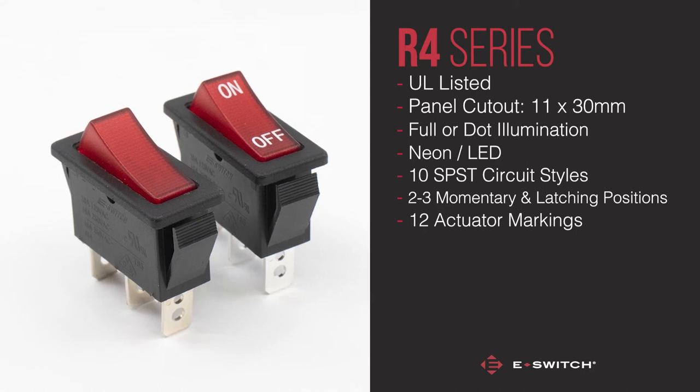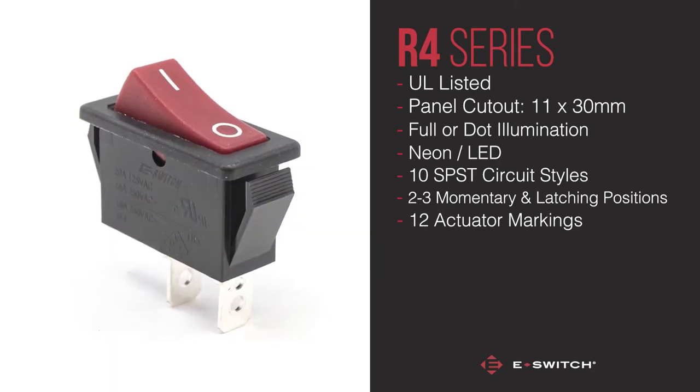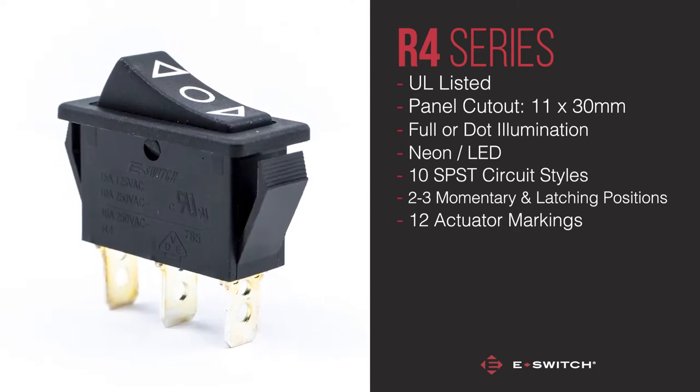12 actuator markings are available as off-the-shelf options. However, if you require something a bit more bespoke, we'd be happy to assist you further to cater to your needs.